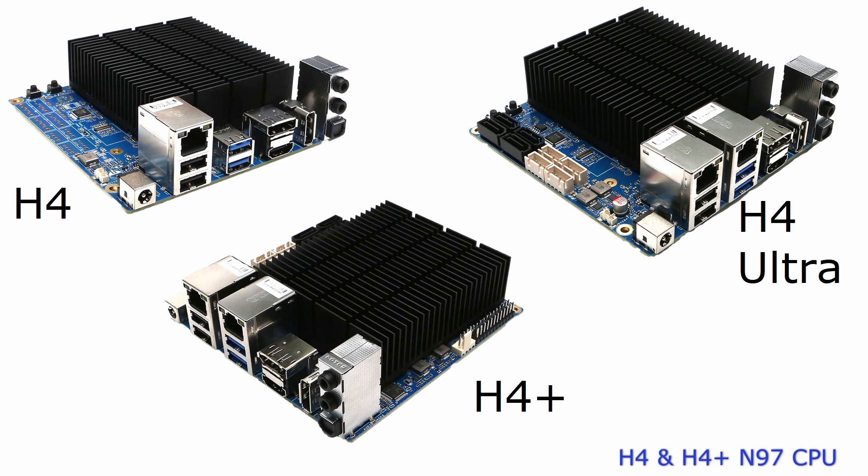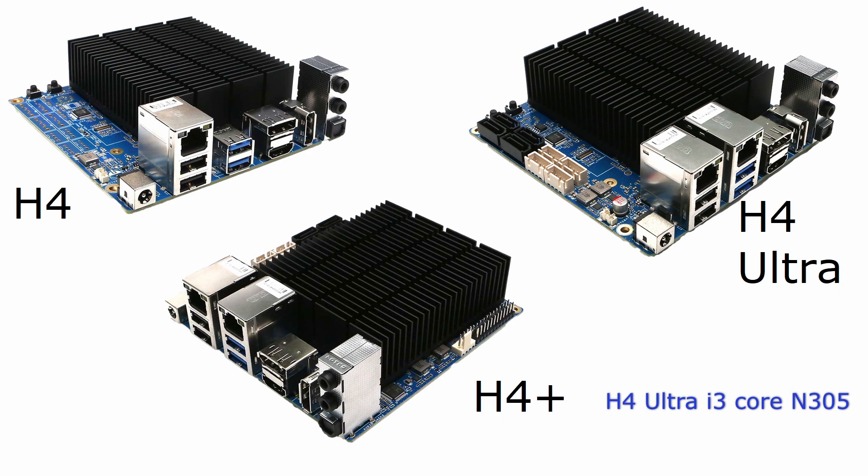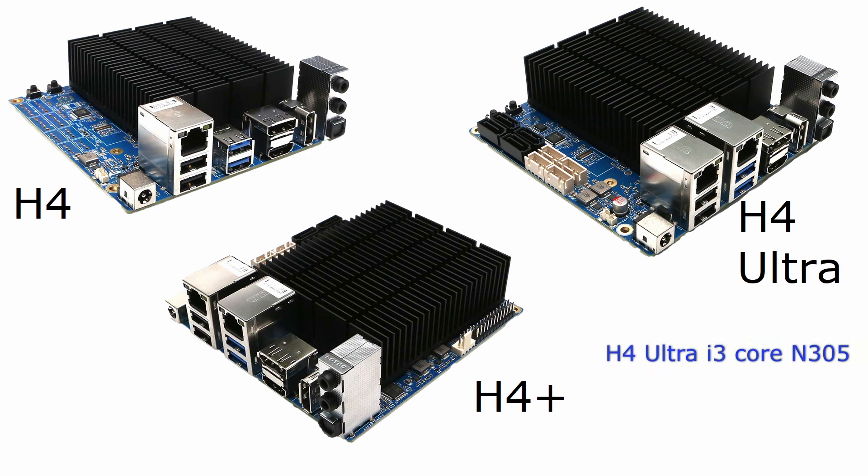The H4 and H4 Plus have a four-core N97 processor, while the H4 Ultra sports a Core i3 processor with no less than eight cores.